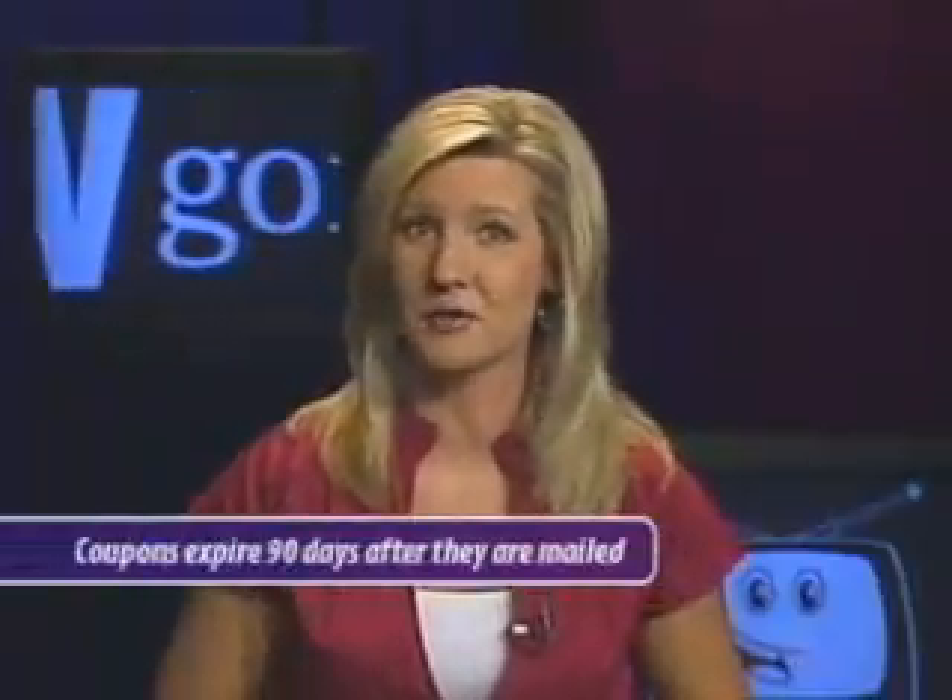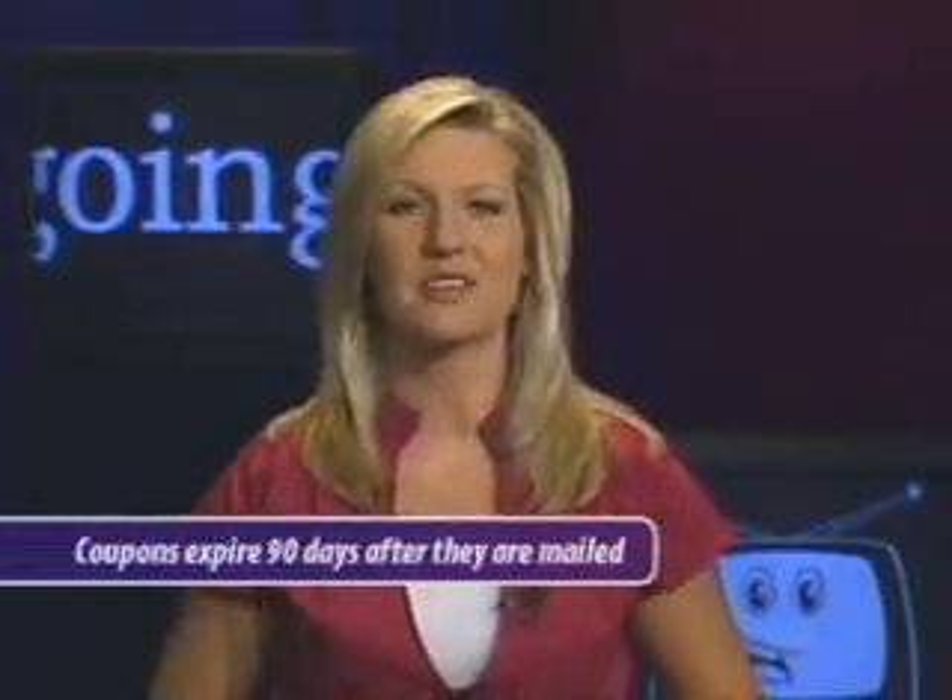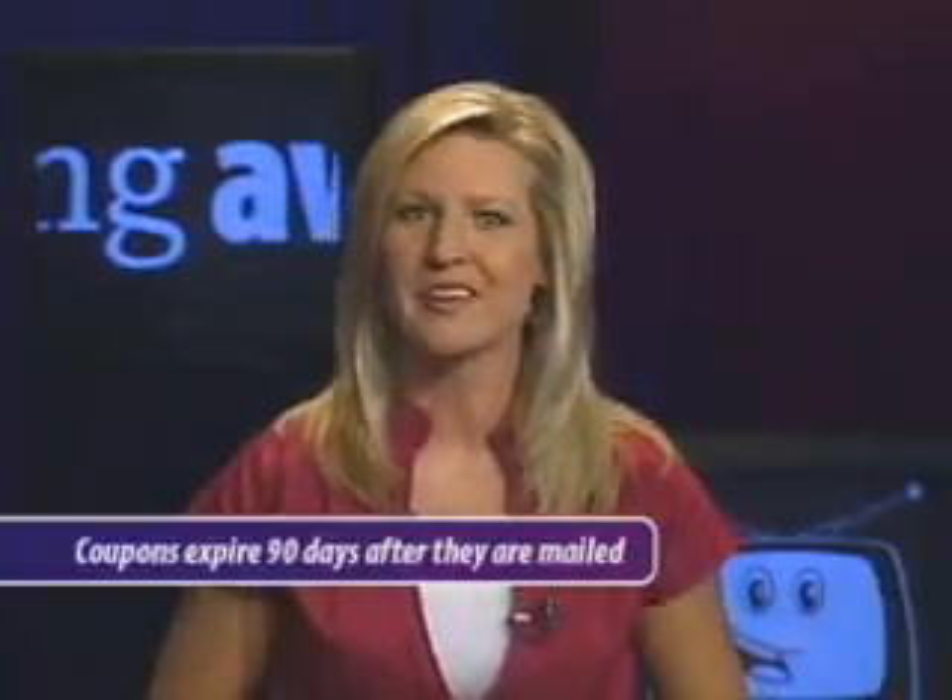The key is to apply soon for your coupons and use them before they expire, which is 90 days after they're mailed. Once they arrive, bring them to a local electronics store and take your pick of eligible converter boxes.